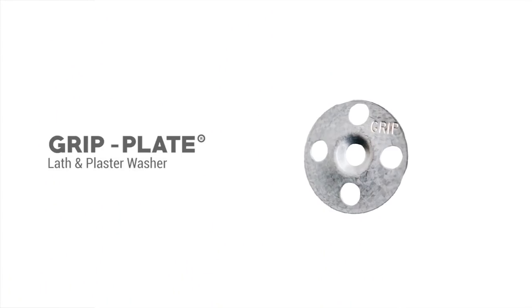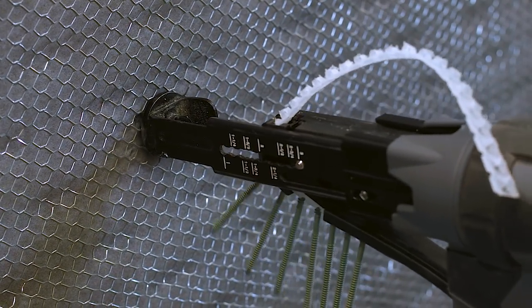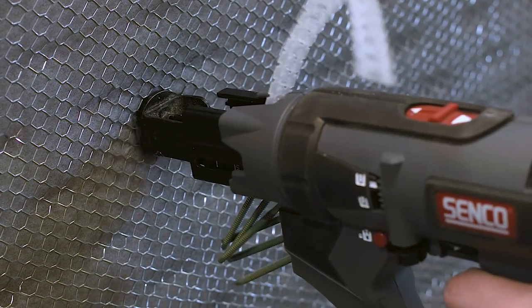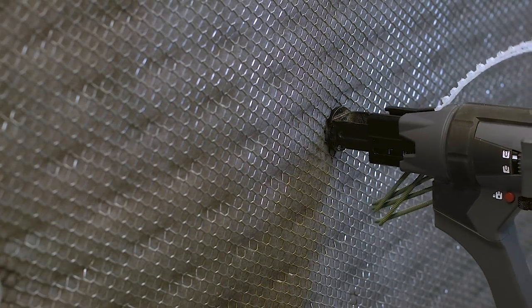For adhered masonry, such as stucco or stone veneer, use our Grip Plate Lath and Plaster Washers with GripDeck Screws to attach lath outboard of the insulation. The Grip Plate Lath and Plaster Washers are one and a quarter inch in diameter and help spread the load to be able to support heavier cladding outboard of the insulation.